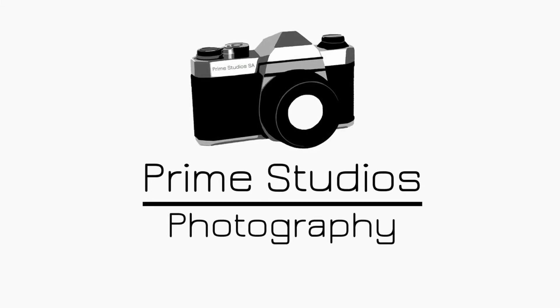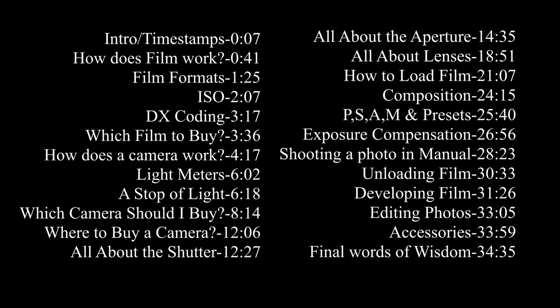Film photography can seem intimidating, but I'm here to take away the mystery and give you all the information you need to get started. I've split this video into sections with timestamps in the description so you can jump to exactly what you want to learn. This is a general introduction to film photography, and I have other videos on specific cameras like the Canon AE-1, Pentax K1000, and Nikon F3. Links are in the description below.